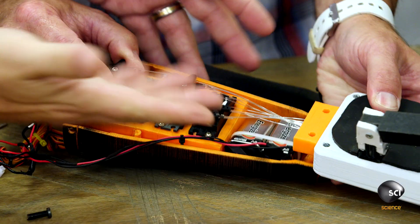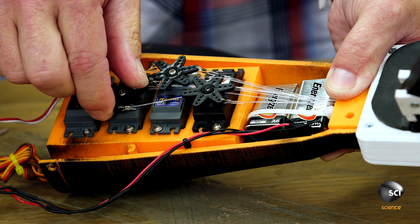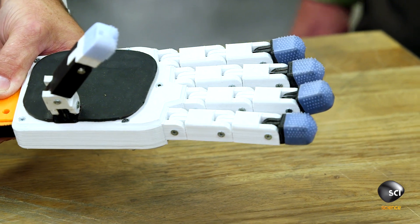I see you're using standard hobby servos here, and it looks like a pull-pull mechanism — is that correct? Right. So basically, when this motor turns, it's going to pull this string, and that string is going to cause the finger to rotate. Exactly. That's cool.